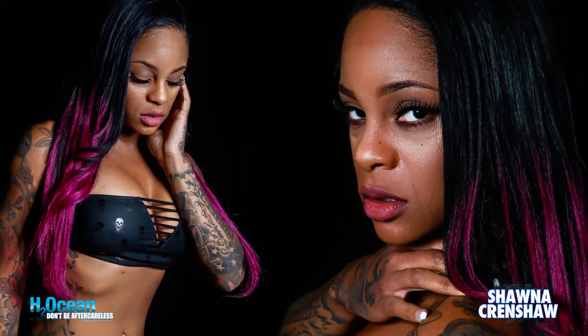So the Ink Renew, I like to use it before I have a photo shoot. It brightens up my older tattoos, and it makes them look really good on camera, and it just makes them pop. So the Ink Renew by H2Ocean is wonderful.